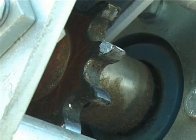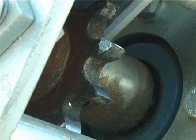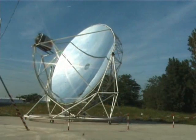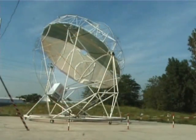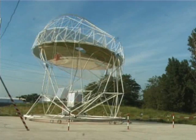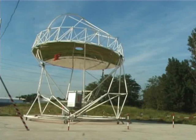From this moment on, the dish moves slowly so that the solar rays remain focused on the Stirling engine throughout the day. At sunset, the concentrator goes into a safe position and rotates backwards to the sunrise point, ready for the next day.